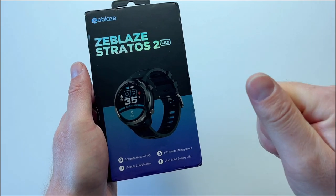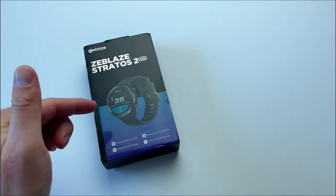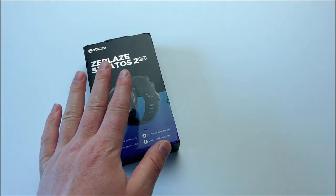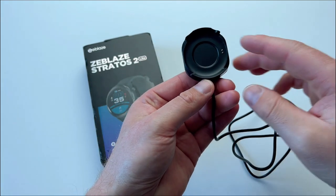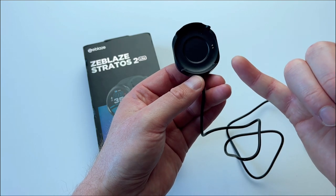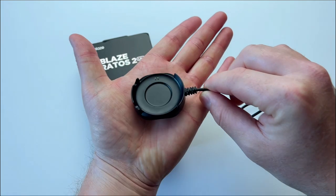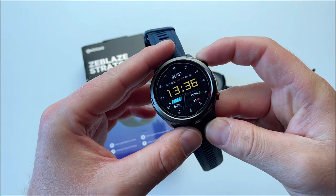Now let's unbox it and see what comes in the box. The box itself is nice and sturdy. If you're buying this for a present, be sure that the person will actually like seeing what they're going to see. Inside the box you'll find the charger. It's got two pins, meaning there's no data transfer available for this particular model. However, it sits nicely on your desk.